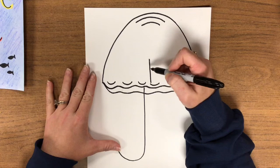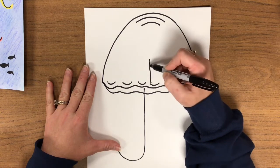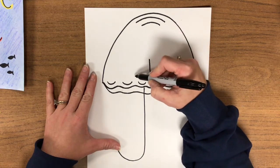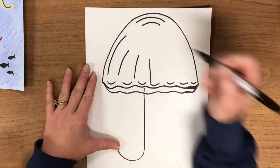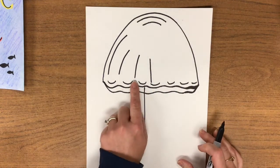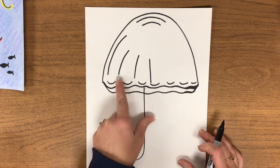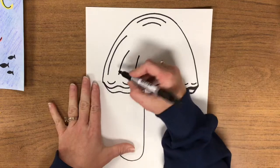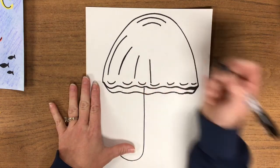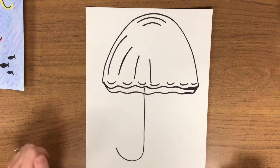Monkey see. On the left side of this middle line that we drew, we're going to make one, two, three lines. As you look at them, they're not perfectly straight — they curve just a little bit and they go small, medium, large, getting a little bit taller as you draw them. Monkey do. Draw your three lines.